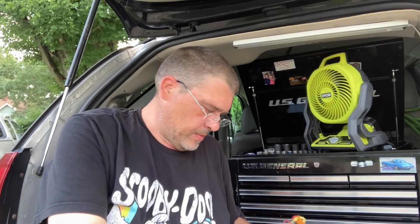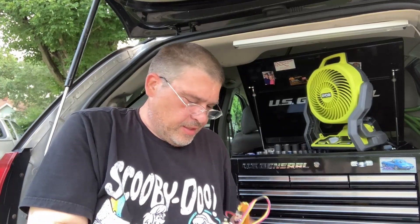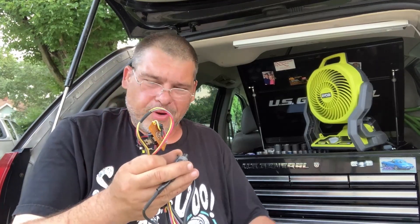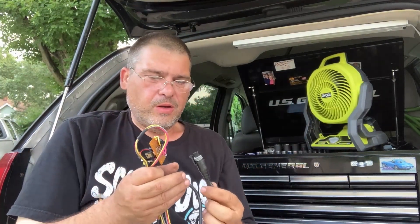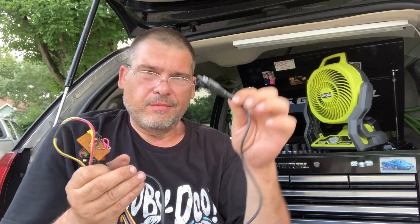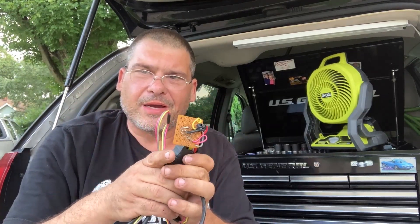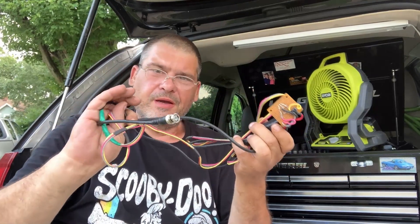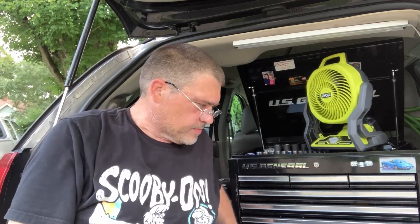I use the crap out of this — I've gone through several batteries on it and it's continued to work really well. When this eventually breaks, I have more of these connectors from using it in the past, so I'll just get another connector and make up a nicer one, maybe mounted in a little project box to make it all nice.